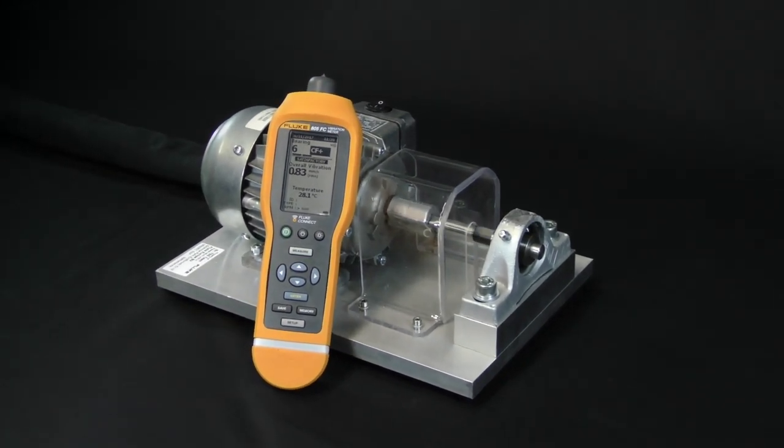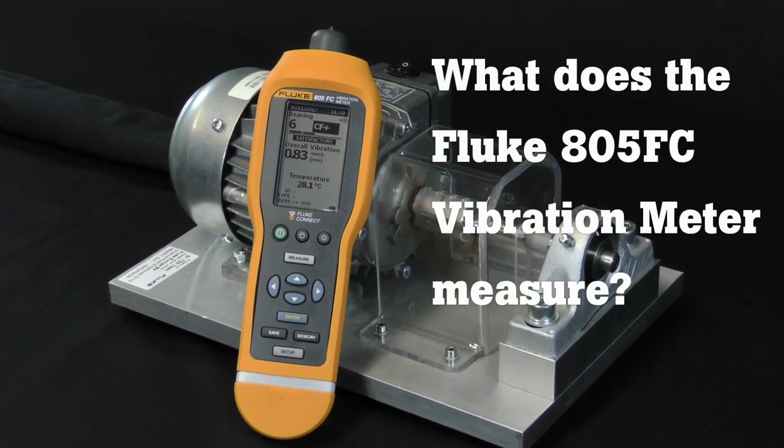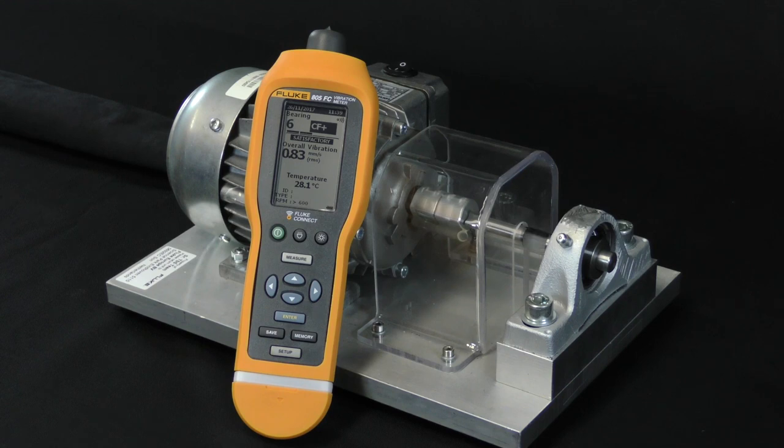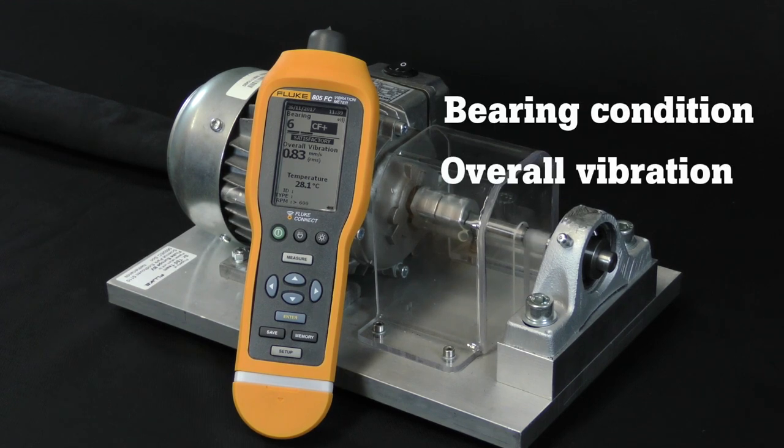This video is part of a how-to series about the Fluke 805 FC vibration meter. This particular video is an overview of the three measurements the 805 FC can do: bearing condition, overall vibration, and temperature.